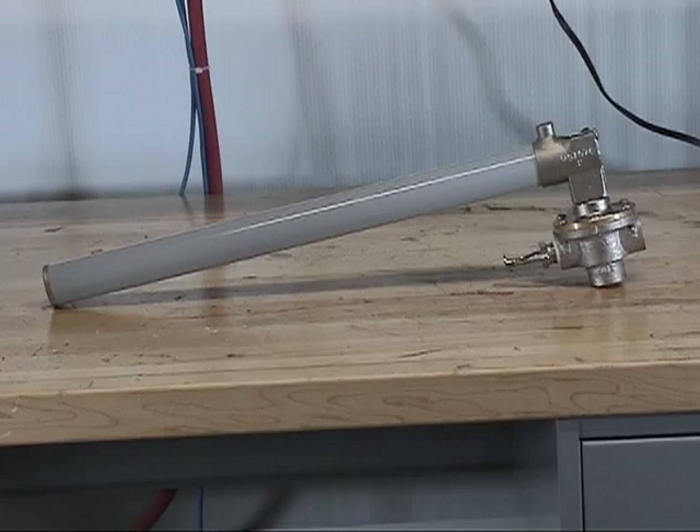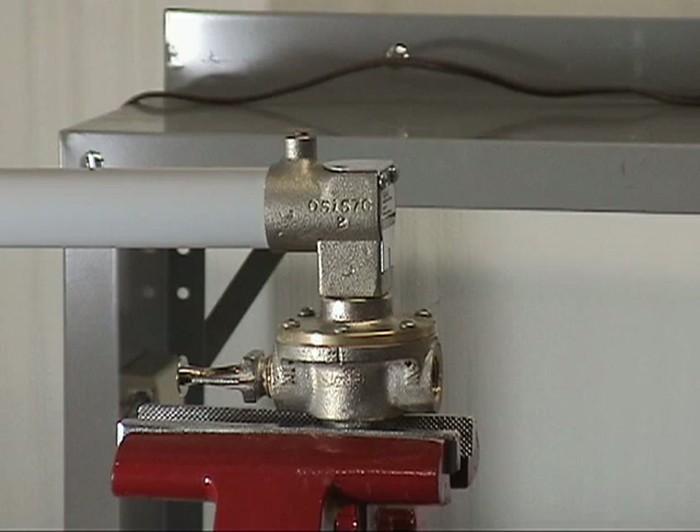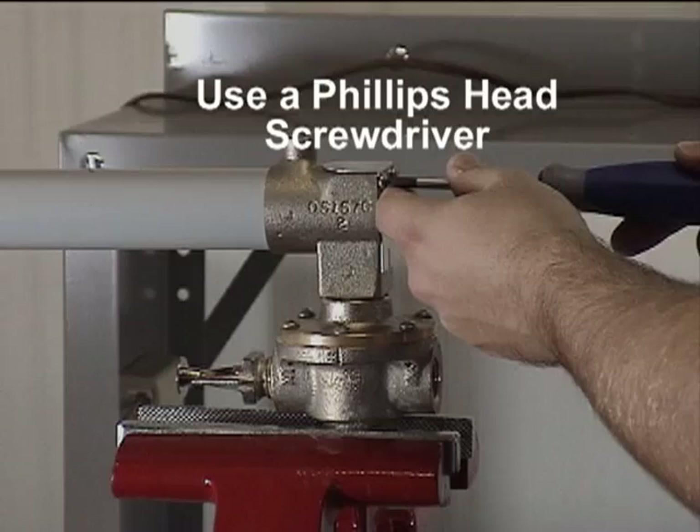To remove the Schrader core, you will first need to separate the cover from the housing. To separate the cover from the housing, remove each of the two screws. With each of the screws removed, the cover can now be separated from the housing.